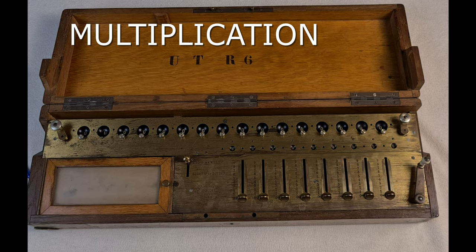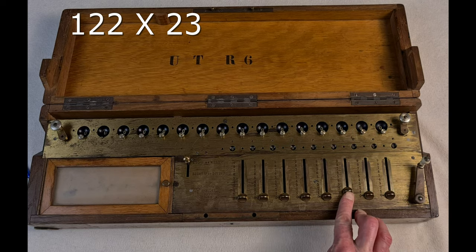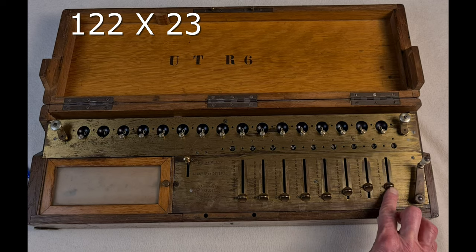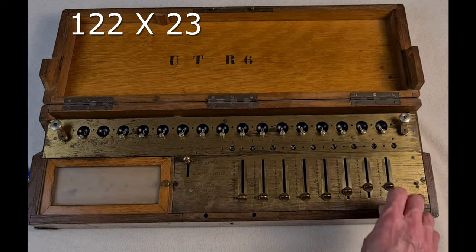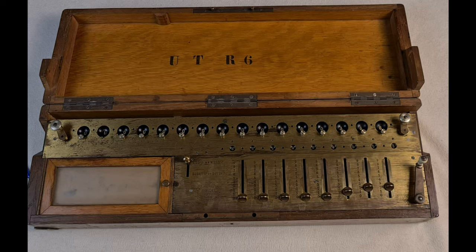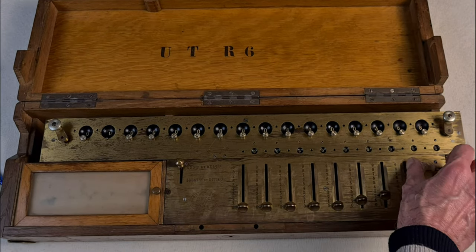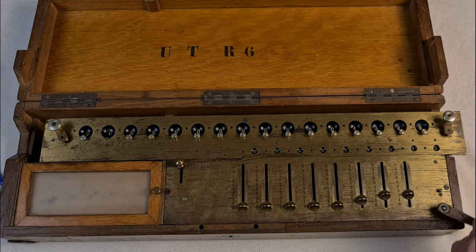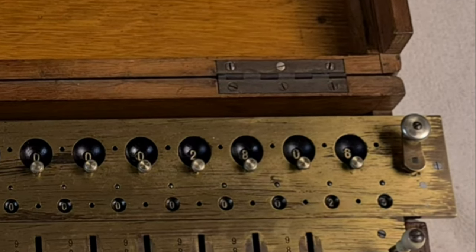But if you have to multiply, let's say, 122 by 23, it's not so handy to turn the crank 23 times. But there is a simpler system. With the sliders I set the first factor, 122. Then I turn the crank three times for the units in 23. Then I move the carriage one space to the right, and I turn the crank two times for the tens in 23. And here the result: 2806. It's correct.